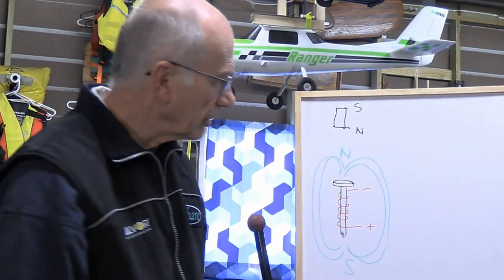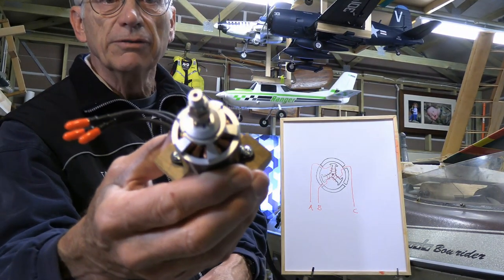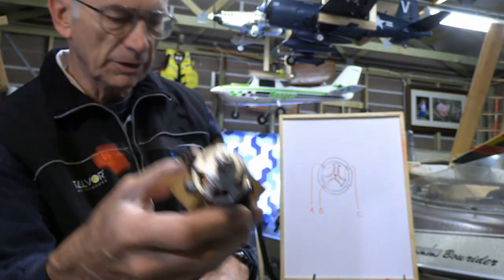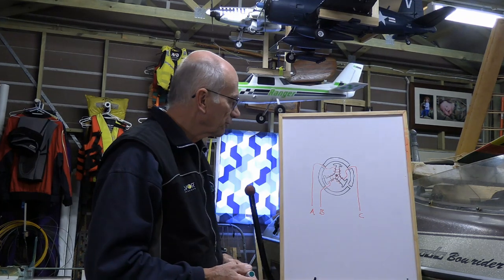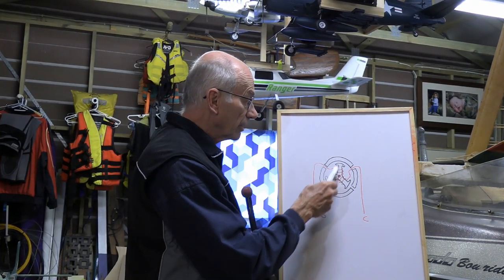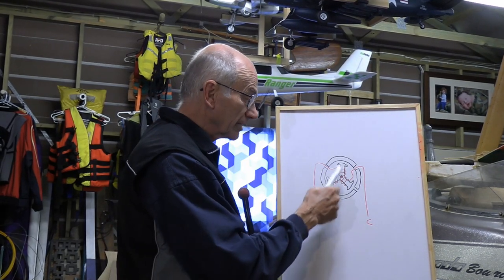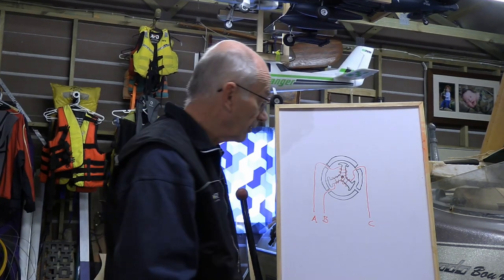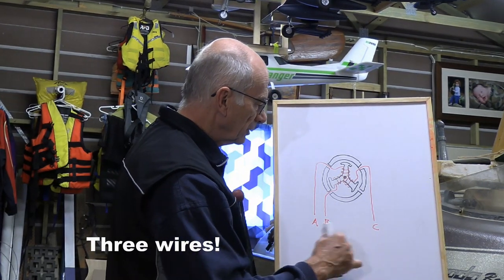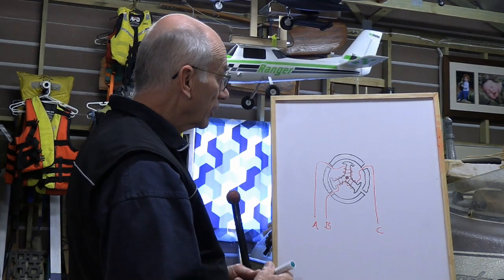Now let's think about the actual motor itself and how it's configured. With a typical brushless motor, part is fixed and part rotates. This one is an outrunner, so the outside goes around and the inside — with the windings — is fixed. You've got a fixed part on the outside with permanent magnets, and on the inside you've got the armature, the windings that create an electromagnet that's constantly changing. It operates on a three-phase situation — not just two wires, but it powers A and B, then B and C, then C and A, alternating continuously.